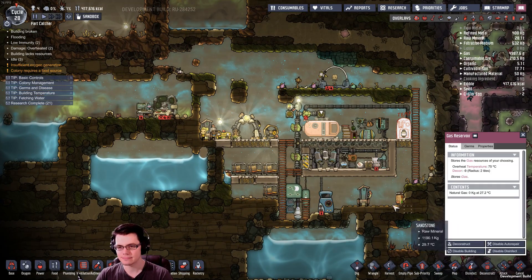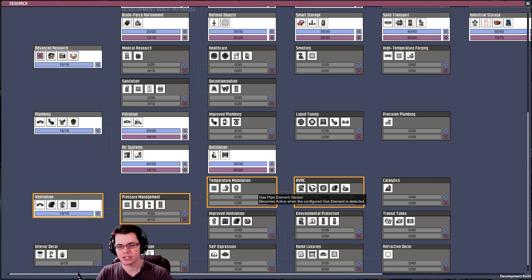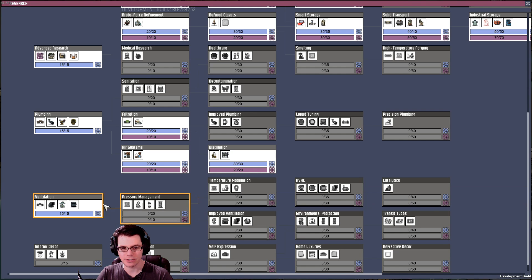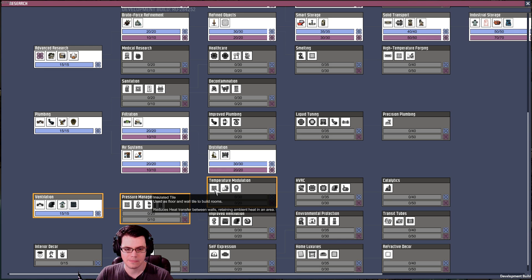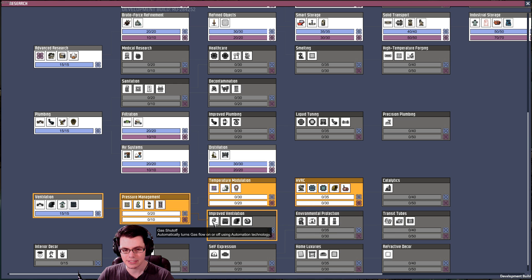Goodbye gas reservoir and goodbye inefficient gas filters — get out of here. So here's the catch: you do need to have heating, ventilation, and air conditioning right over here. We would have to go through pressure management, which you're probably going to have anyway. You're definitely going to want temperature modulation as well — this is all stuff you pretty much get — and you'd also need the gas shutoff.